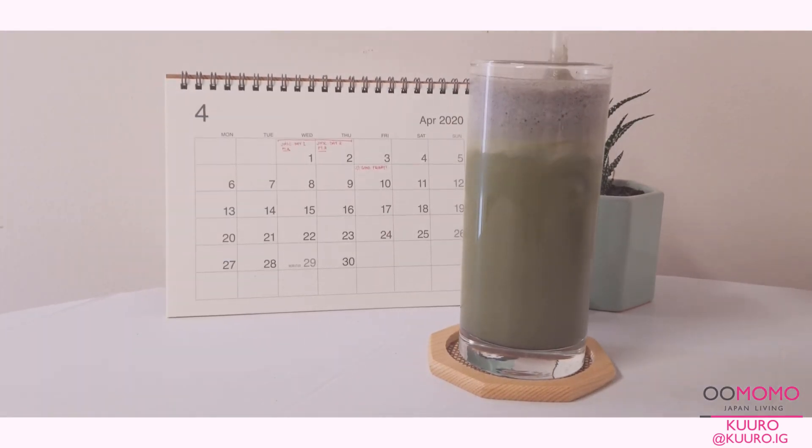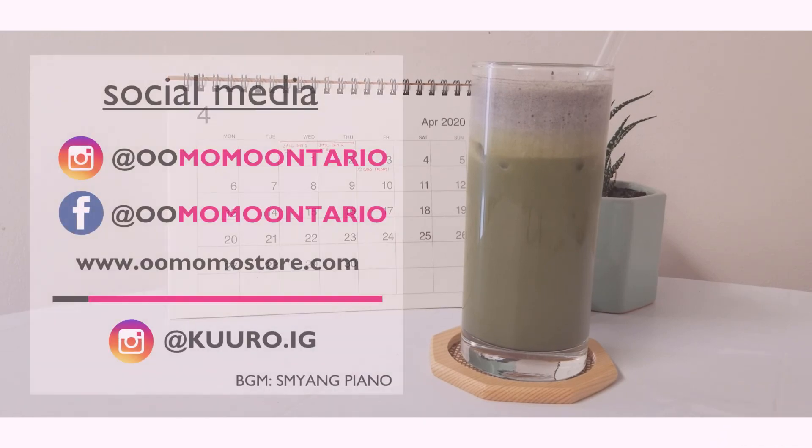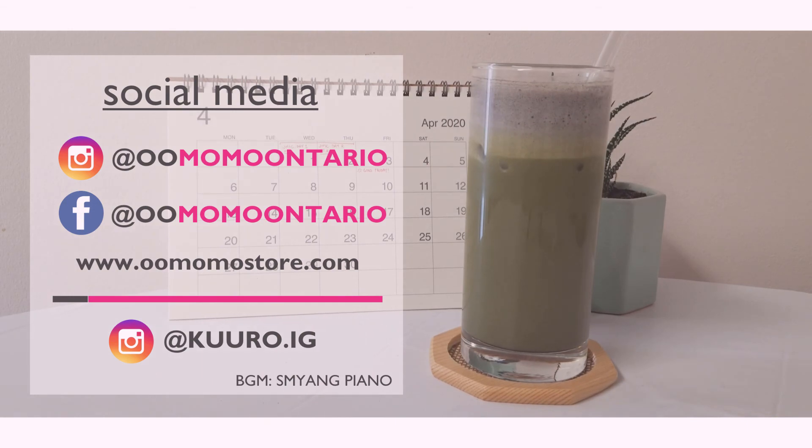So although the drink is not as aesthetically pleasing as the dalgona coffee, it's still equally delicious and super easy to make. Thank you guys so much for watching — feel free to follow us on our social media to stay updated and I hope you all have an amazing day!